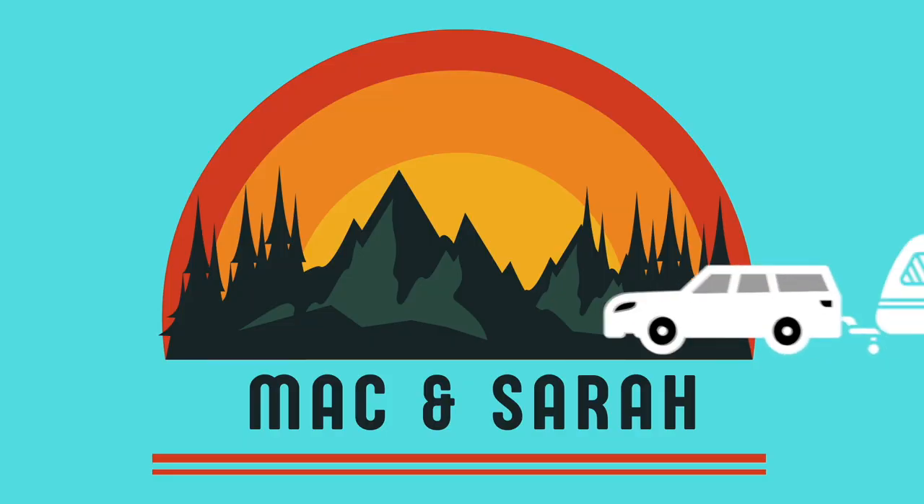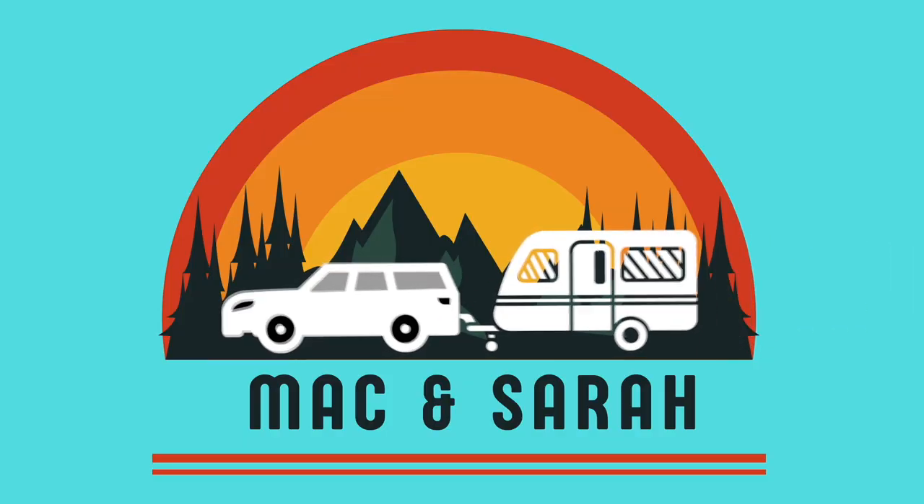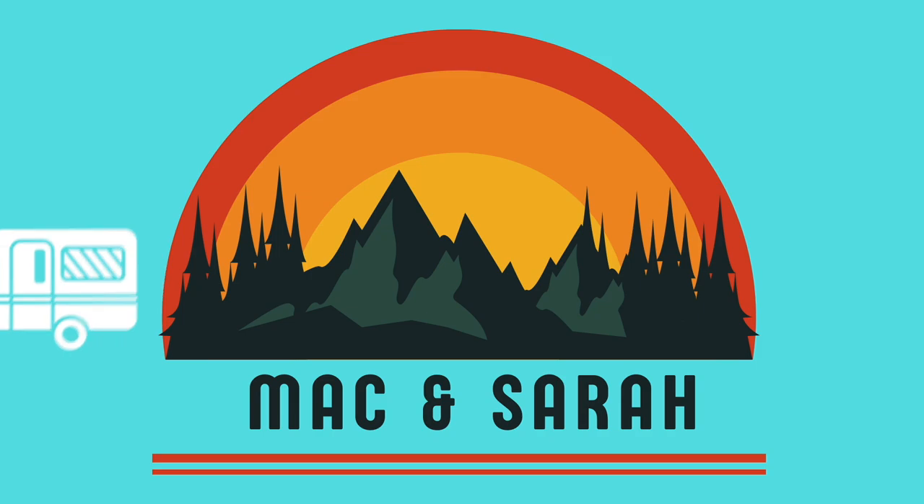Hello, welcome back to our channel and to what is shaping up to be a very exciting video. You have probably already seen the title of this video - it's us sorting out the front locker of our caravan.